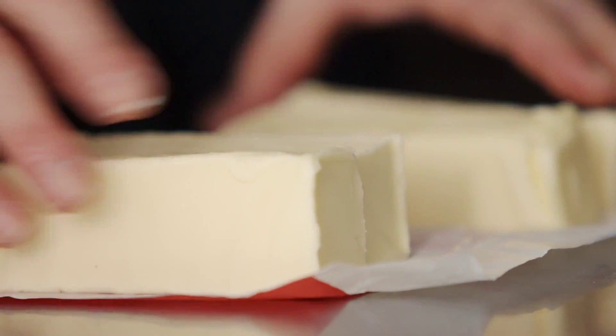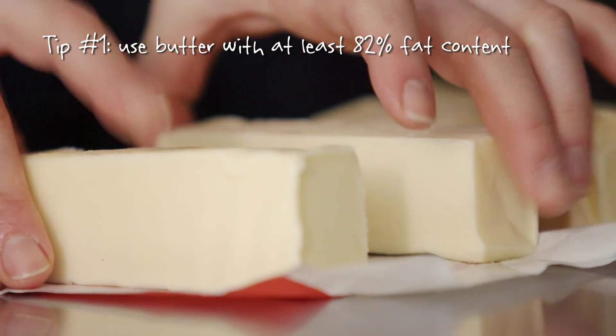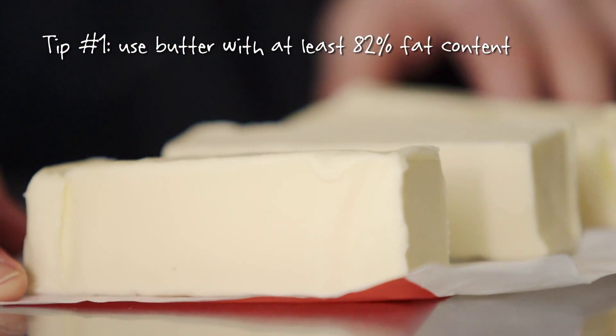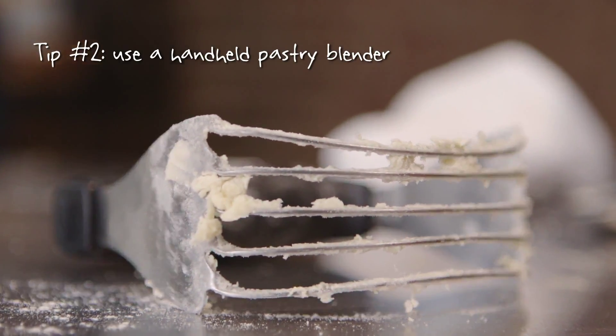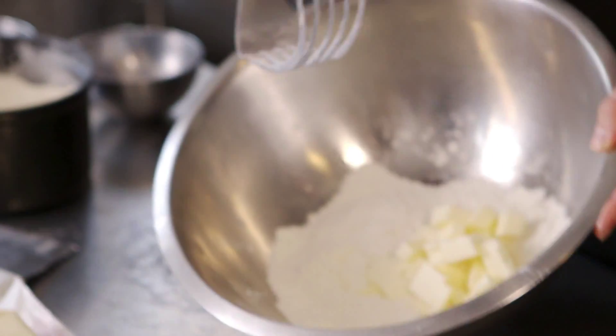The higher the fat content of the butter, the less water there is in it, so you'll end up with a flakier, more tender crust. For a single pie, a handheld pastry blender is excellent. You've got the flour, the salt, the sugar, and the butter.